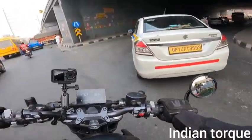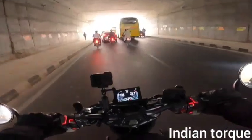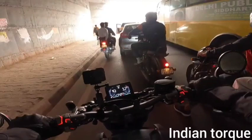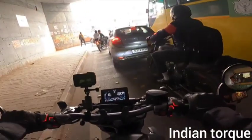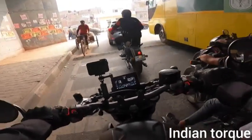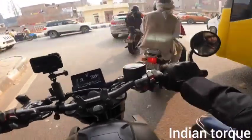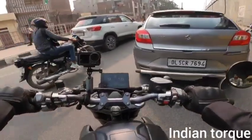If we talk about handling, the bike's kerb weight makes it very easy to maneuver in curves. There's no problem with handling. When you sit on the stand, you might feel like you are getting onto a heavy bike, but once you start riding it feels manageable.